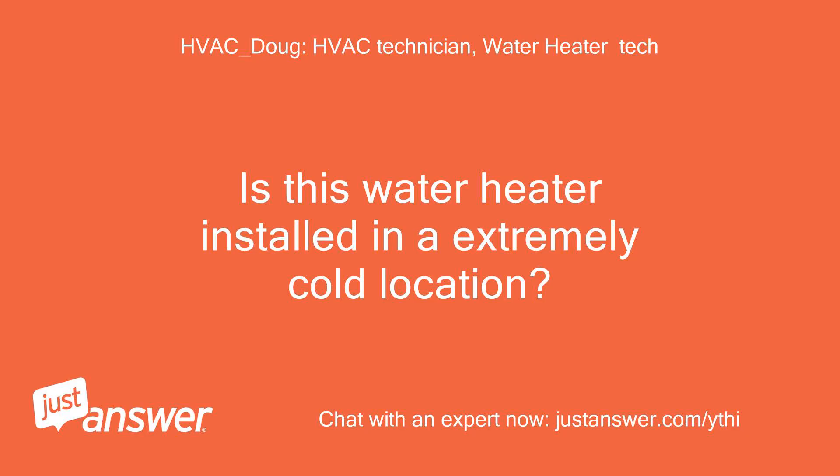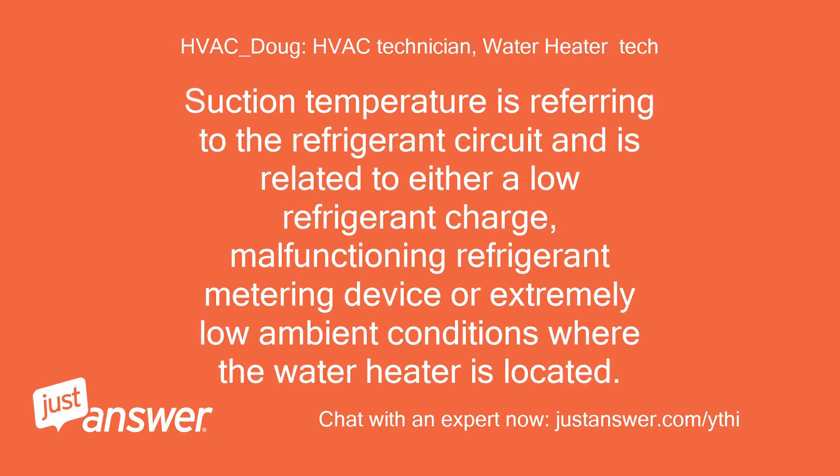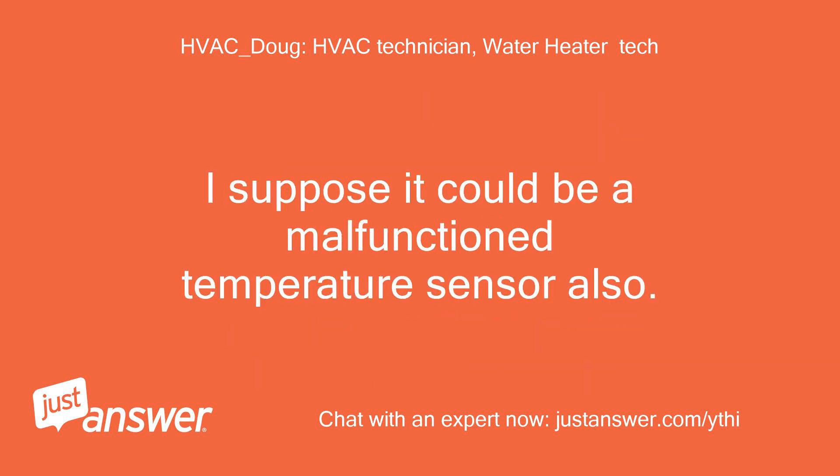Is this water heater installed in an extremely cold location? Suction temperature is referring to the refrigerant circuit and is related to either a low refrigerant charge, a malfunctioning refrigerant metering device, or extremely low ambient conditions where the water heater is located. It could also be a malfunctioning temperature sensor.